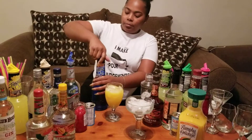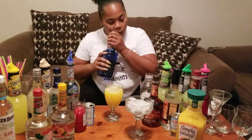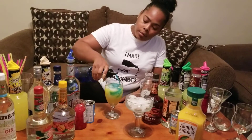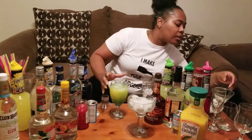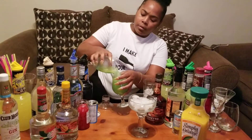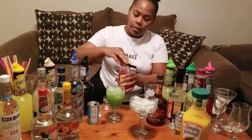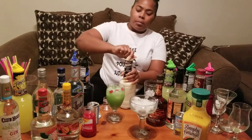Then you want to get your blue curaçao. Some people call it carousel, I call it caraca — it don't matter, you know what I'm talking about, the blue stuff. Pour it in like so. Then get another glass and just pour it in there like that. Get a cup of cherries, drop it in like that. Dab it with a bit of pina colada.